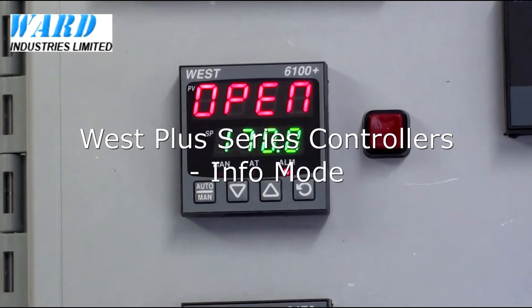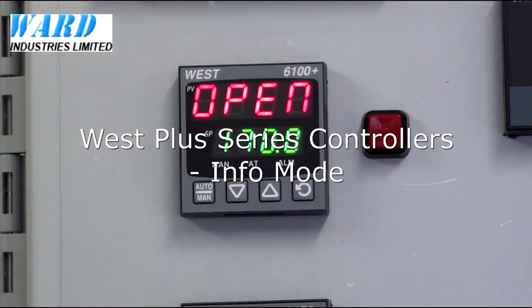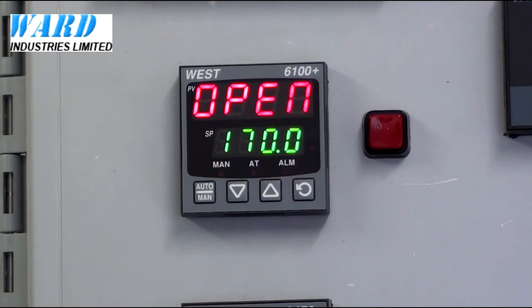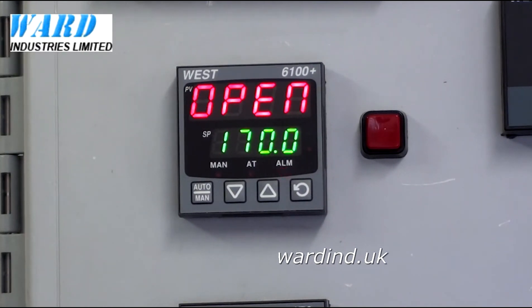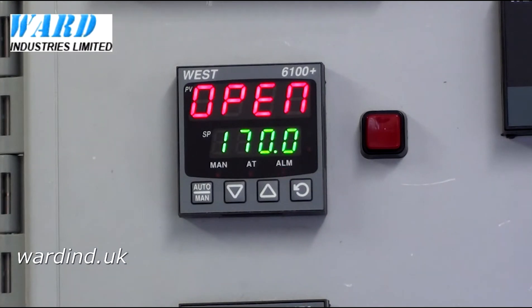We're going to look at the product information mode of the WEST Plus Series controllers. In the product information mode we can get information about the firmware that's fitted inside the controller, the date of manufacture, and also the serial number of the controller.